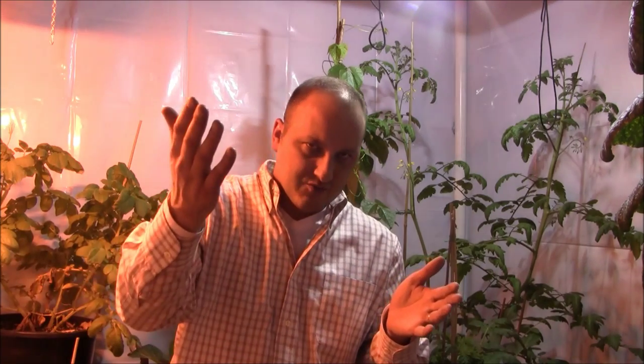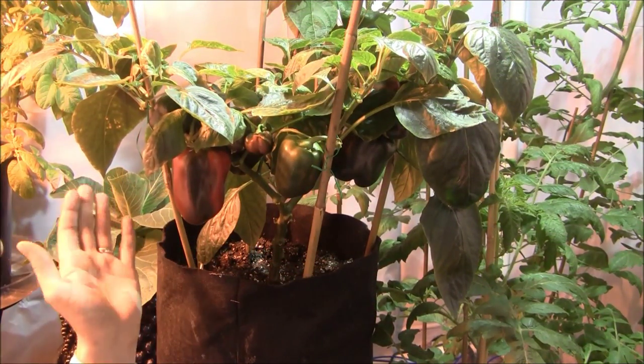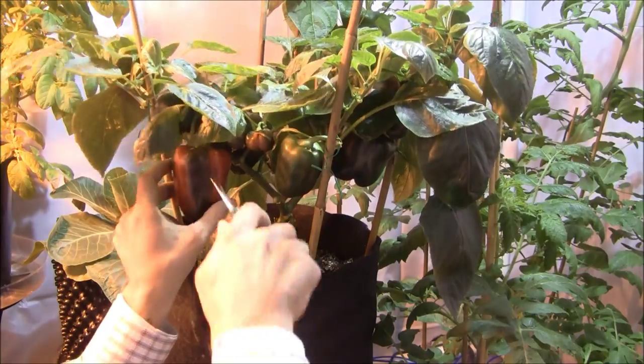Let's take a look at the pepper plants, shear them off, make some room for some spring transplants, get these out of here for a good month, and then reintroduce them back. This is not the first harvest I've done — I've actually been slowly picking these plants and getting the ripe ones off. Now I have another flush of ripe ones here.